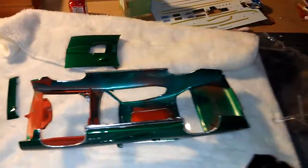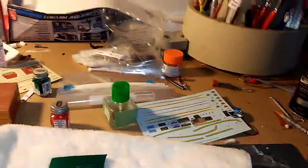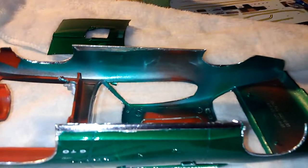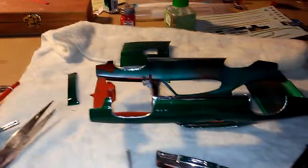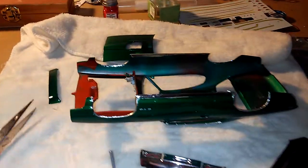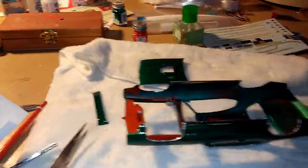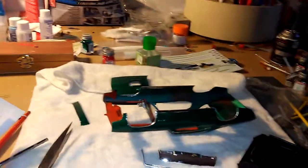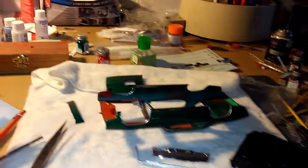I'm gonna mount this thing into the body. Here's to Scale Auto Magazine, Don Yost Chevy Cheeseburger, Jim's Model Car Garage, and my buddy Dave McCormack. If you've got any questions or comments, feel free to subscribe to Mark Zarwell's Model Car Garage Workshop.